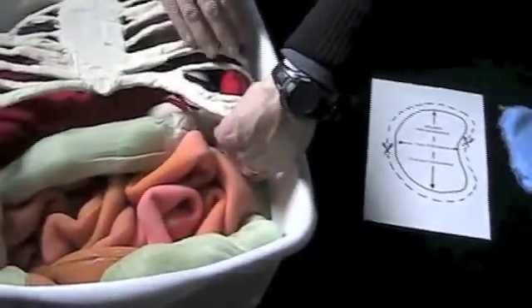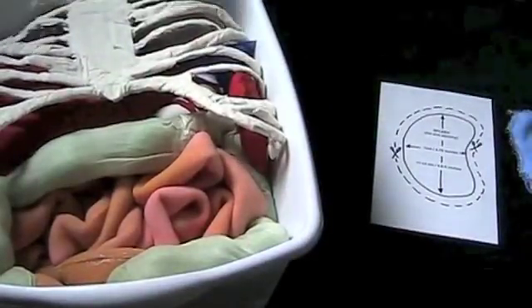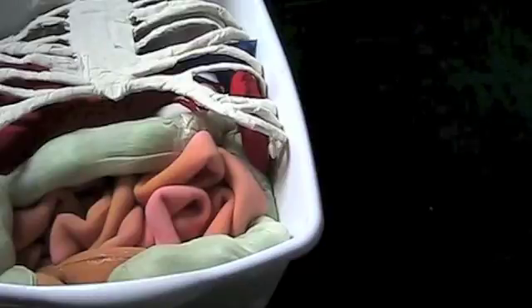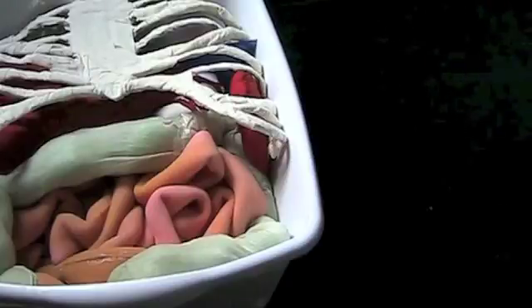This is how the finished product should look. We recognize there are many limitations to this model — it's a very basic representation of the abdominal organs within a human and is designed specifically for the training needs of our standardized patient program. It's certainly not intended to be a completely accurate representation of the human abdomen, but really just a tool to help facilitate simulation of physical exams. Thank you, and we hope this can help you in your standardized patient program.